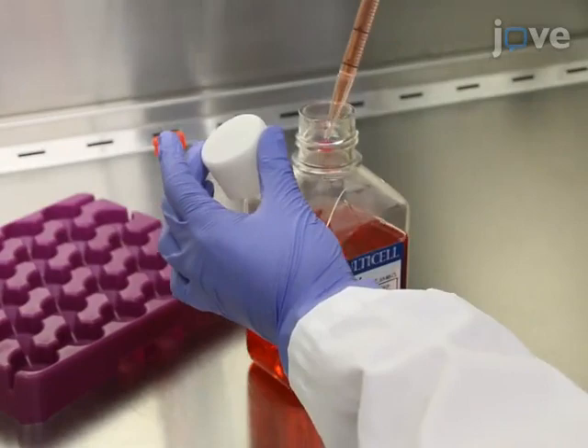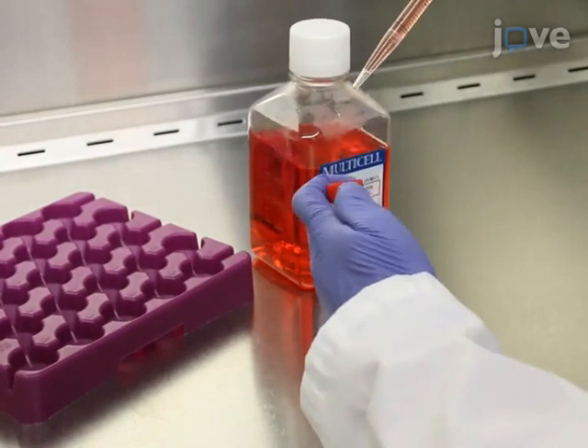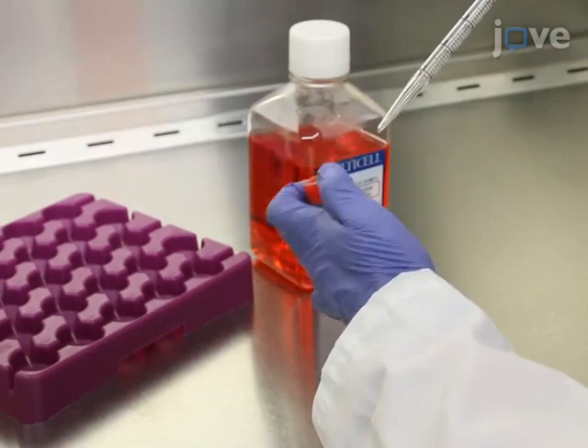If monitoring the live recruitment of a fluorescently labeled protein, perform transient transfection or selection of stable cell lines expressing the protein of interest fused to a fluorescent reporter. 24 hours prior to the micro-irradiation experiment,